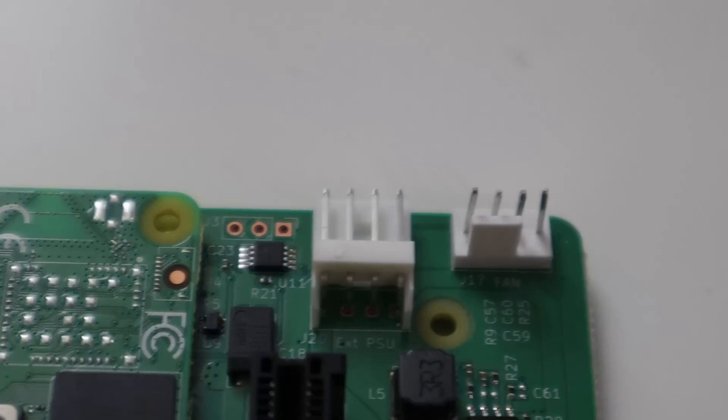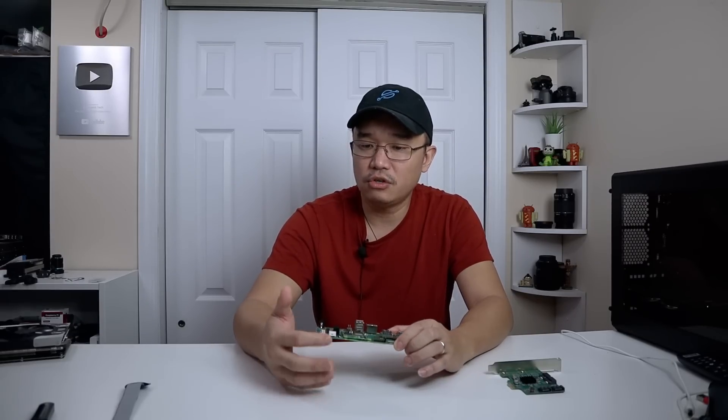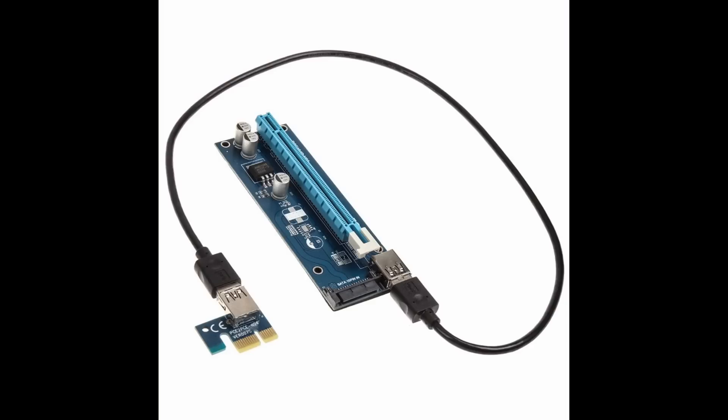Moving on, you have an external PSU connector — meaning if you are connecting something that requires external power to your PCIe device, this is where you would pull it from. The PCIe adapter on all computers is only 30 watts, so if you're doing anything that requires more than 30 watts, you will need that external power connector. Most graphics cards have a six-pin connector, and even devices like expandable SATA cards sometimes have a plug for extra power. I wouldn't recommend putting a graphics card on this without using a PCIe extension with its own power supply, because you could blow out the 30-watt connector — I've done it before back in the mining days.